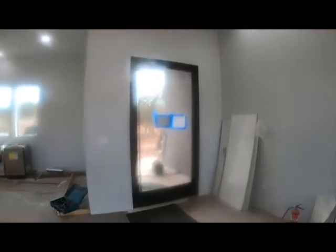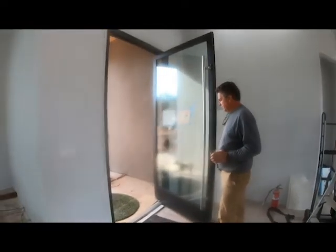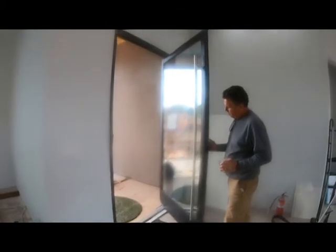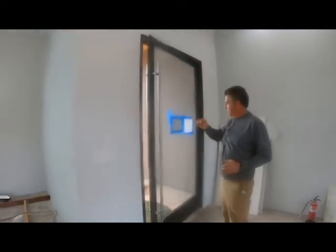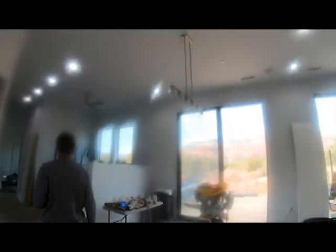The front door was bought from a company in Phoenix called Modern Glass. It self-closes. It's got a big, giant six-foot handle on it. The door is about eight feet tall. This is going to be dining right here — you can see the lights, we don't have bulbs yet, but this will be dining.